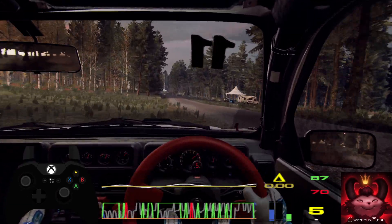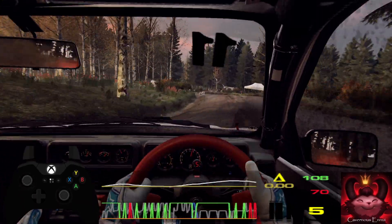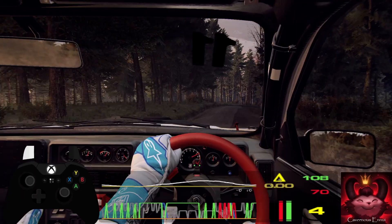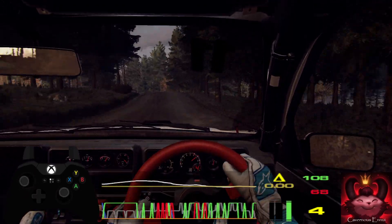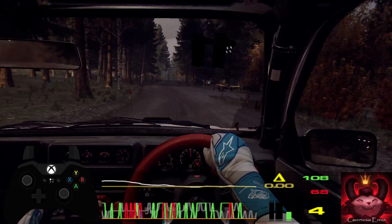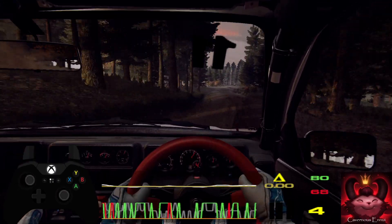5 left, 50. 6 right, 40. 6 left of a jump, 50. Keep middle of a jump, into flat left. Caution, 50. 4 right of a crest, 50.